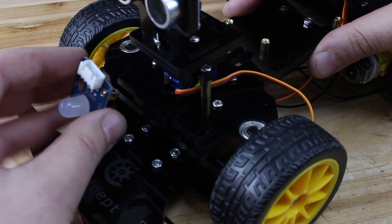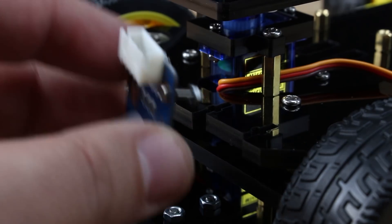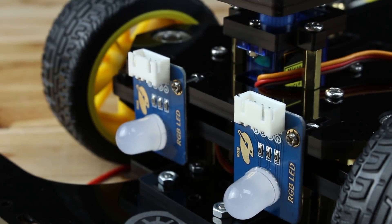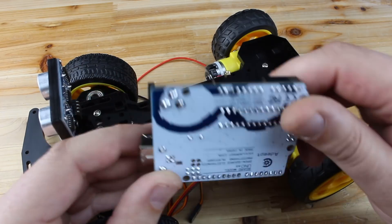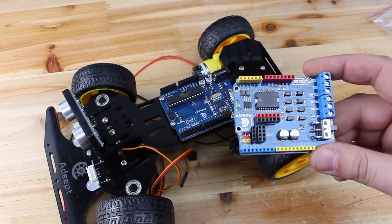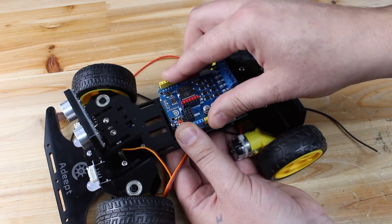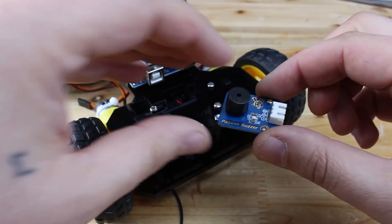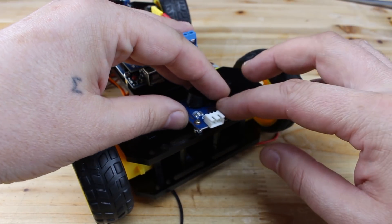These two RGB LEDs are lights for our smart car. Installing the brain — ADEPT Arduino compatible board and securing it with four bolts, and over that board I need to place the shield which is for driving all components on this smart car. Last component before wiring everything together is a buzzer, which needs to be installed on the back side of the car.